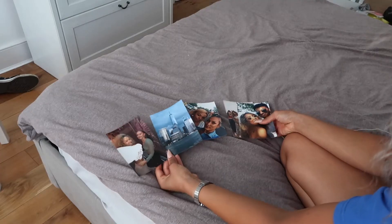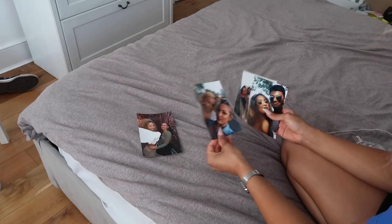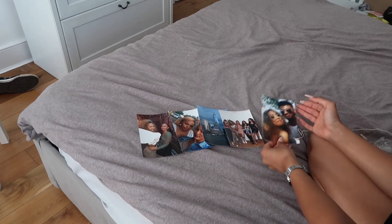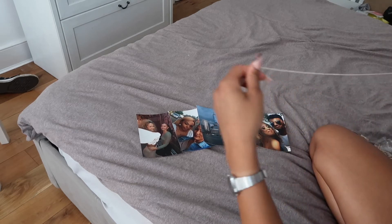So I'm just going to sift through these and pick out some of my favorites. Here on my bed I've laid out some of the pictures I want to use — I've got me and my friend Eliza, me and my friend Tarea, a picture from New York when I went a couple years ago, my uni housemate, and me and my friend Malik. The next step is just to lay out the string.